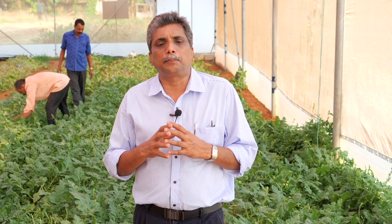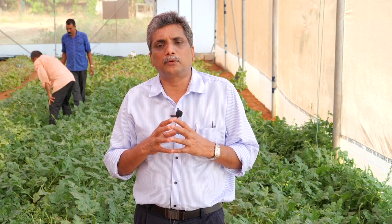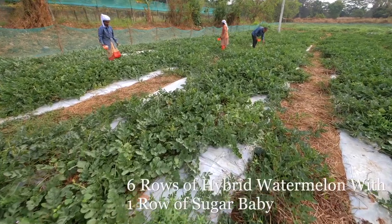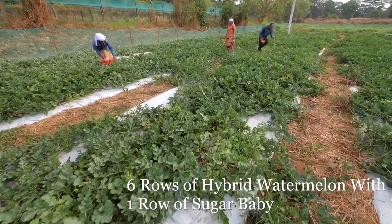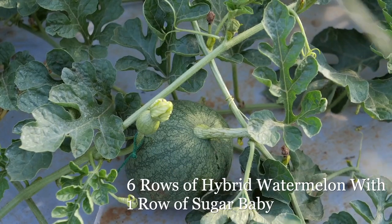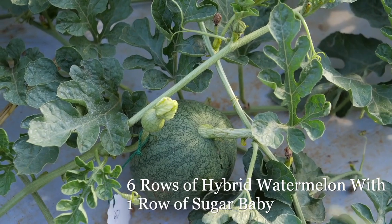The most important thing is the pollinizer requirement for seedless watermelon. When you cultivate the seedless watermelon, you need to plant six rows of seedless watermelon hybrid alternated with one row of Sugar Baby, which will act as the pollinizer.